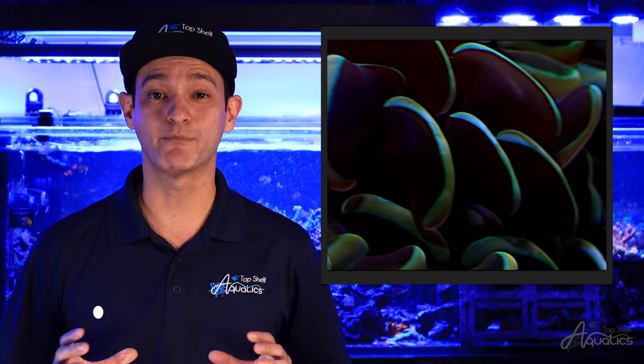How do you tell them apart from other Euphyllia? Hammer Corals will typically exhibit an anchor or hammer-shaped tip, giving the Hammer Coral its namesake.